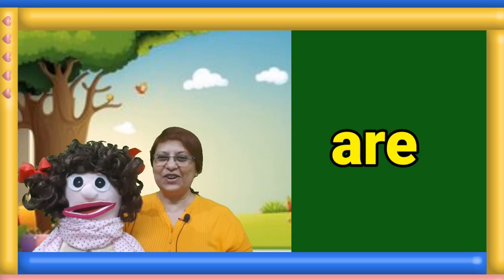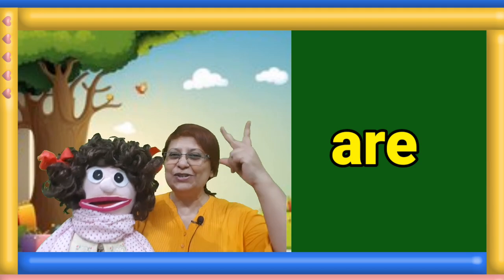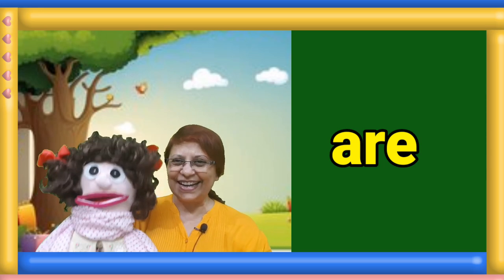Next sight word on your screen. Snap your fingers and read the word. One, two, three. Manami, tell us the answer. My.